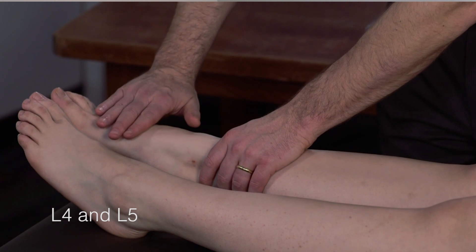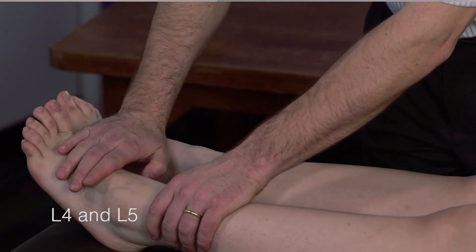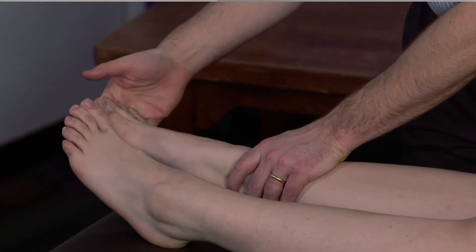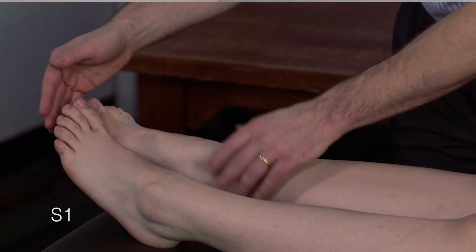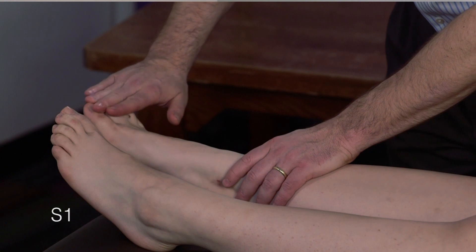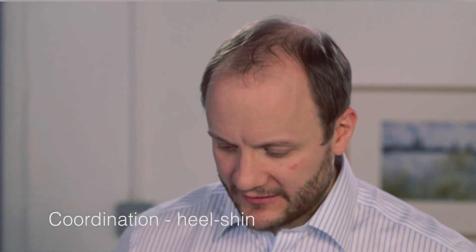Francesca, could you lift your foot up against my hand like that? And here. And push down. Push down. And push down with your toes now. And with your toes. And push up. And push up.